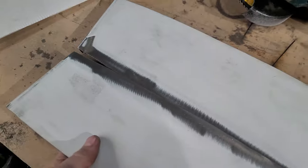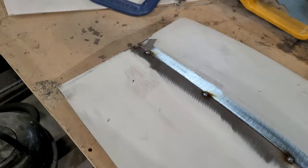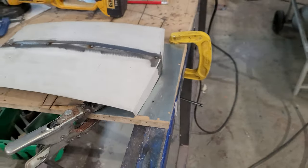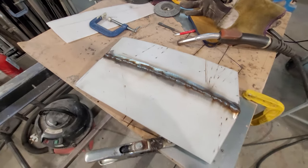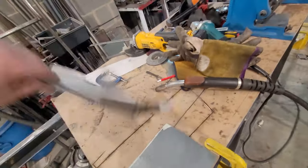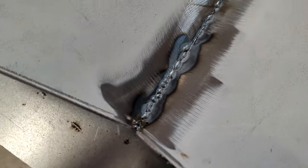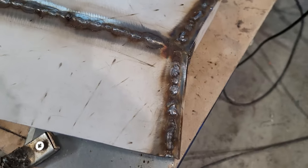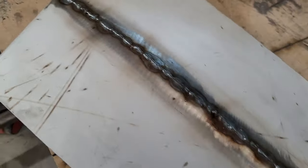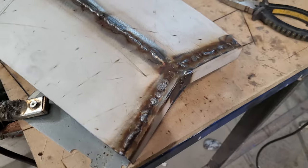One-handed filming — you get the idea, it's about to be welded up. I needed to cut and shut the bottom bit because it wasn't bent quite right. All welded up now, time to do some grinding and clean it off.